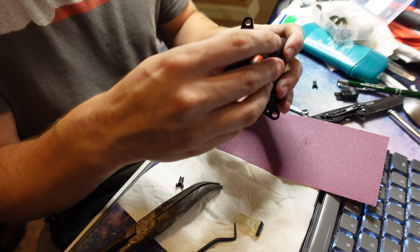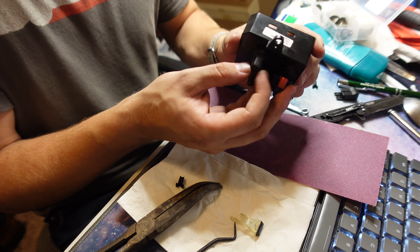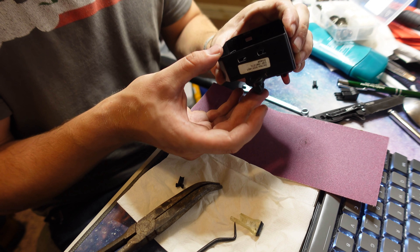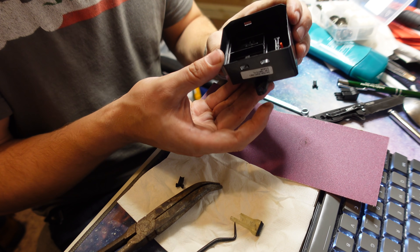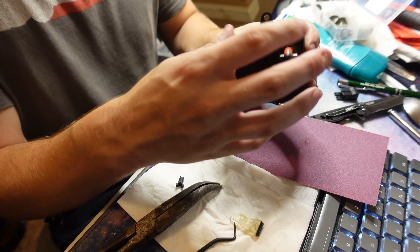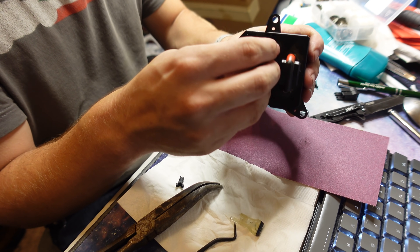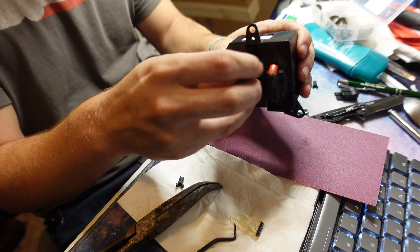That feels pretty good. It's a little mushy compared to the original, and I think that has something to do with the way the 3D printed parts are shaped and interfacing with each other. But overall, if it works, it works, right? So let's go throw this all back together in the car before I've already lost the light.